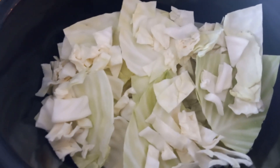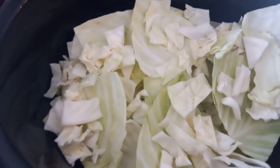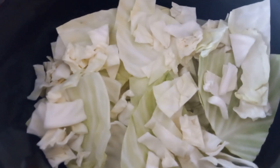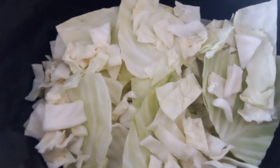As you can see I already got a nice base of cabbage and water in the crock pot. Next up I'm going to add the pork loin and the apples, add some more water, and then cover it up with more cabbage and cook it like that.